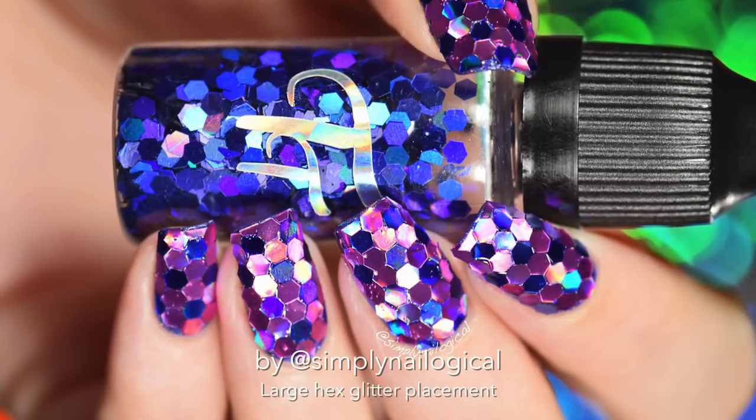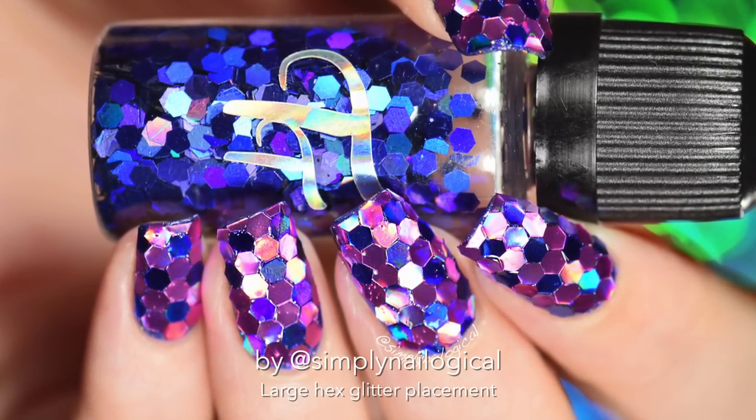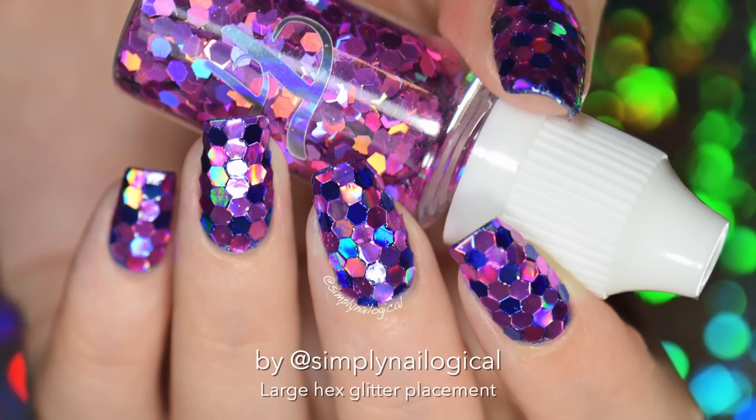Hey guys! Today I got some glitter on my nails. What else is new? Actually this is new, cause it's hollow glitter placement, which means that I individually placed every single one of these hexagon shaped loose glitters.